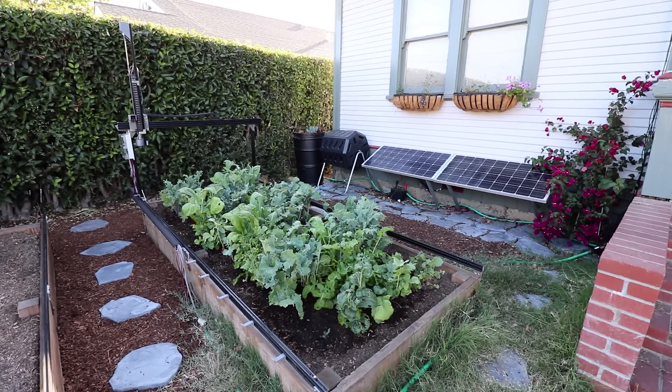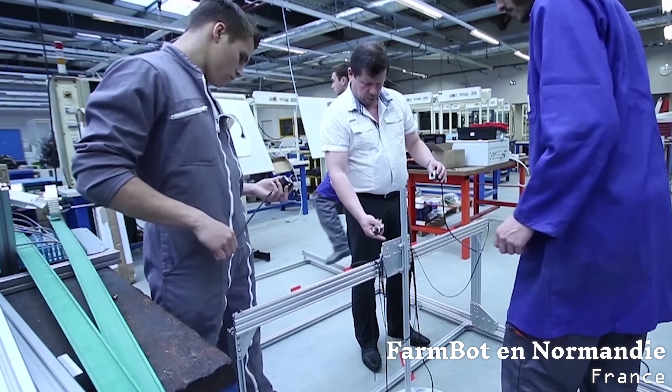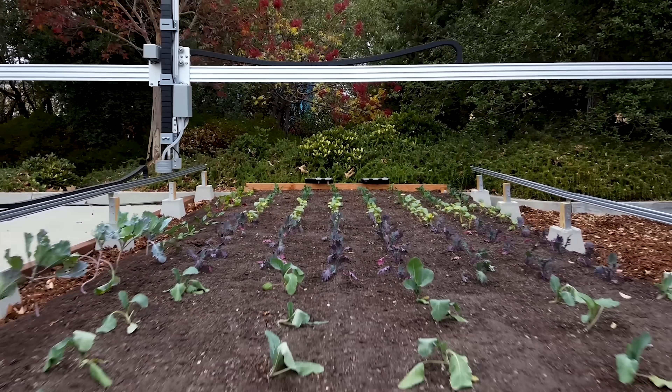Both FarmBot Genesis and Express come in a standard size that's perfect for backyards, classrooms, and research labs, as well as XL sizes good for families, school atriums, and experimental production.